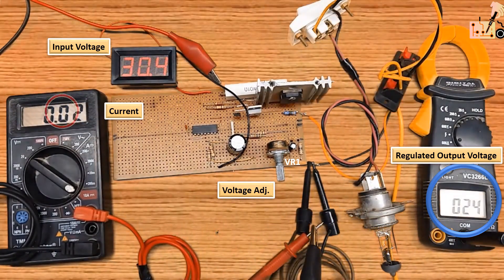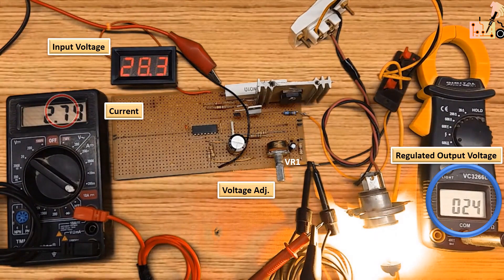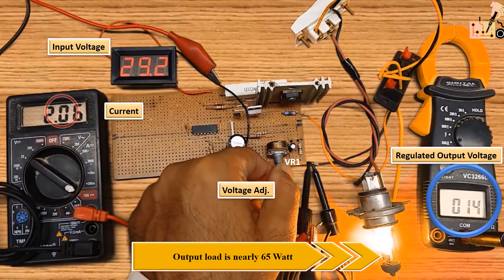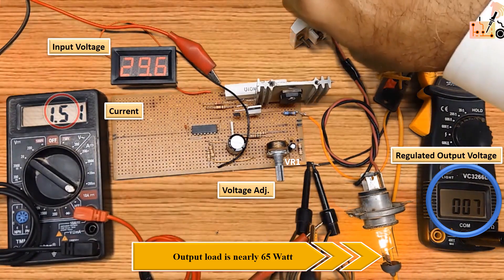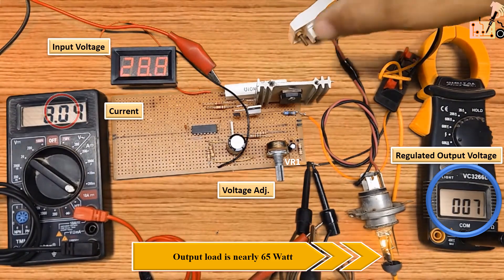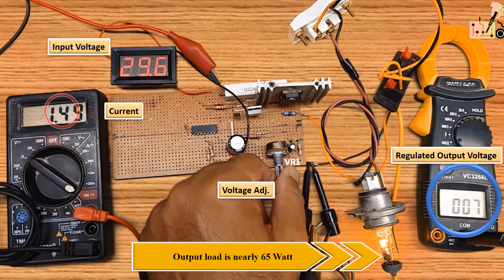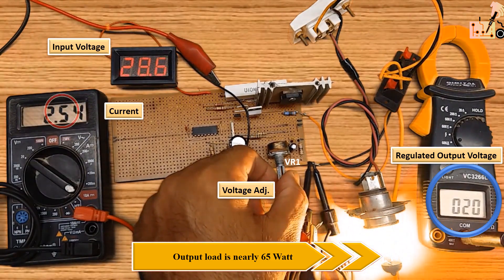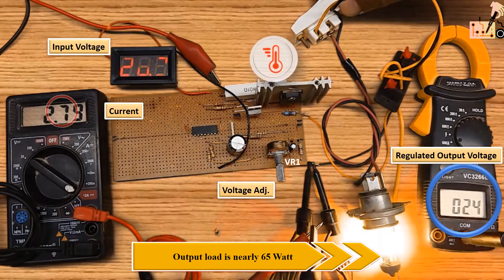This circuit can handle loads of up to 65 watts. The power transistor should be mounted on an appropriate heat sink.